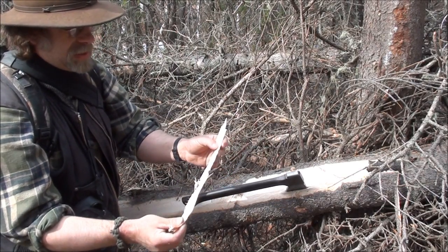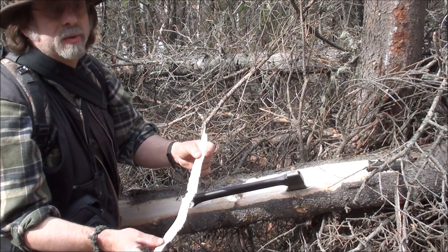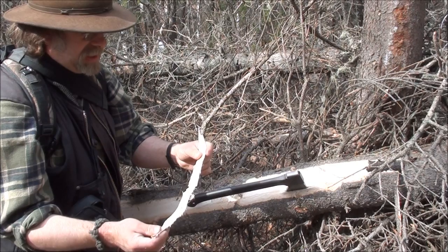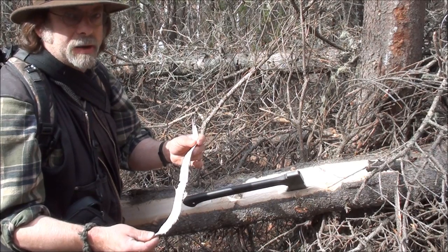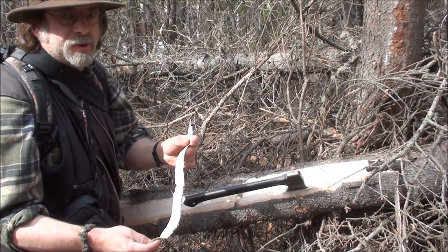Right now especially in the spring, this inner cambium layer is very rich in sap. Besides eating this raw, you could boil it up and it would make it a little more palatable. It's quite strong tasting, but you can eat it as it is.